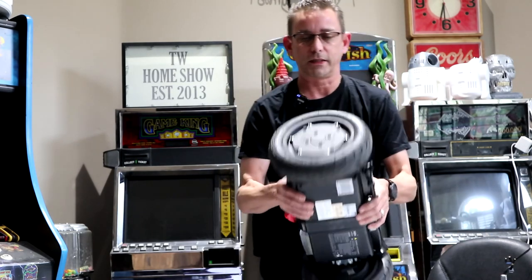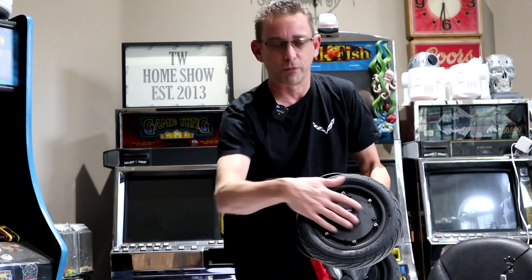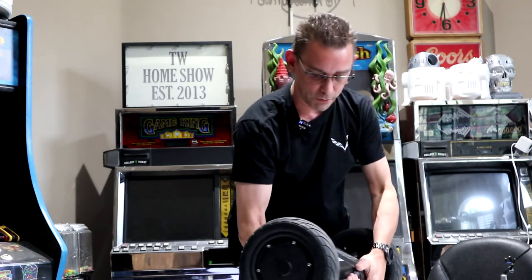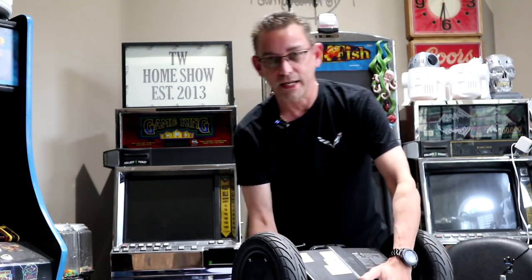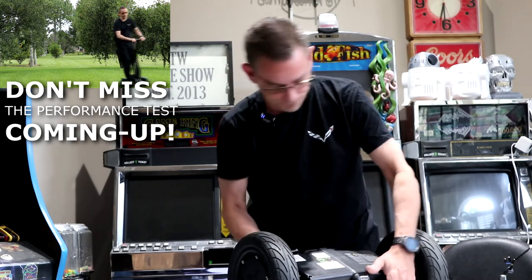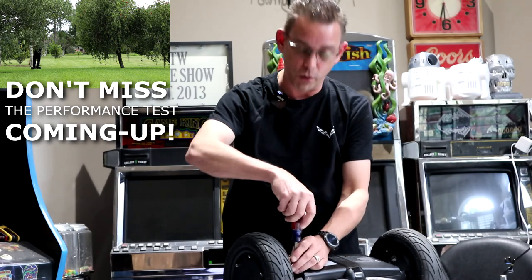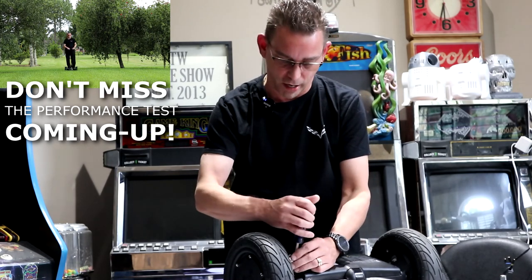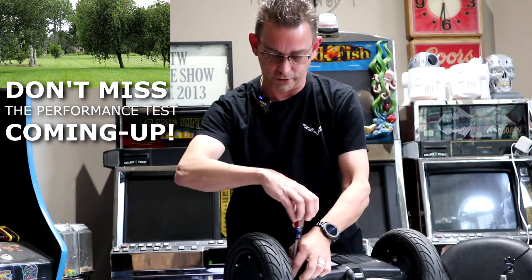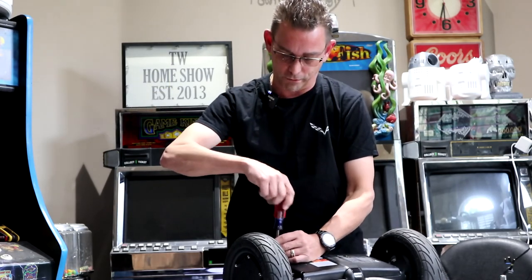Set your four screws aside — the hubcap comes right off, releases just like that. And there is the actual motor. There are some other screws in here but don't remove those screws — that will just release the motor and all the parts will come out. We don't need to take the motor apart. In my case I'm going to have to remove the kickstand to reveal the bolts underneath. I'm just going to show you one motor replacement, then I'll do the other one quickly and we'll go out and test it.